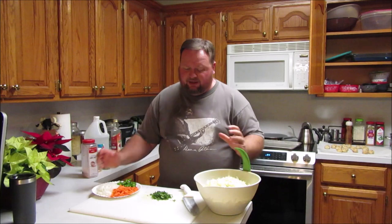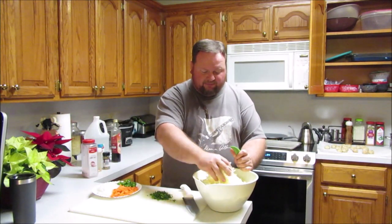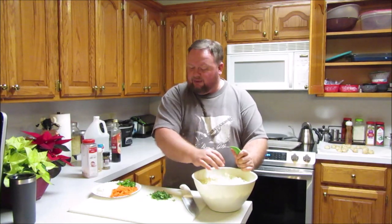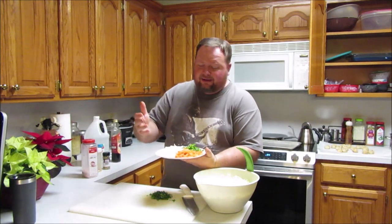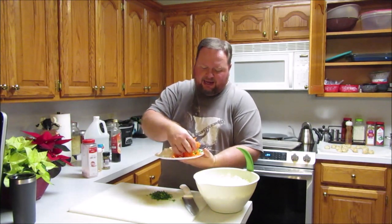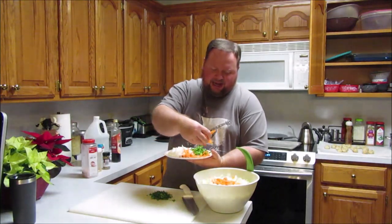In this mixing bowl I have half of a large head of cabbage — we're talking a head of cabbage that was like this big. I cut it down the middle, cored it out, and then thinly sliced it. Some pieces don't look too thin but most of them are. I also took a medium carrot — just your average size carrot — and grated it with a shredder, and I'm going to add that in now.